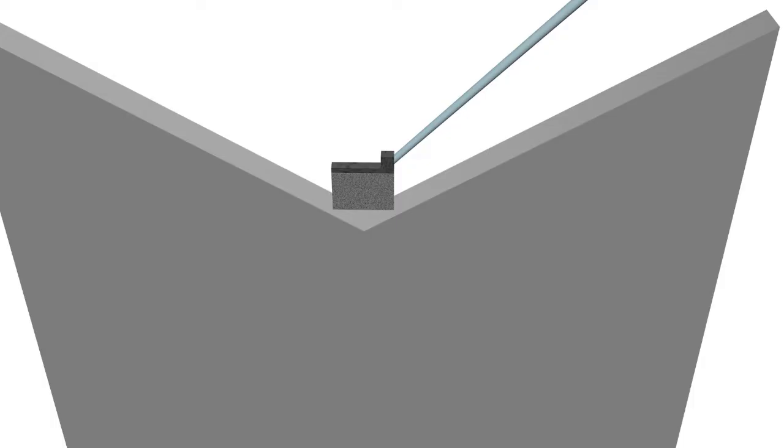In order to do transmission electron microscopy studies, the lamella needs to be attached to a special V-shaped holder. Using the omniprobe, the lamella is moved to the holder.